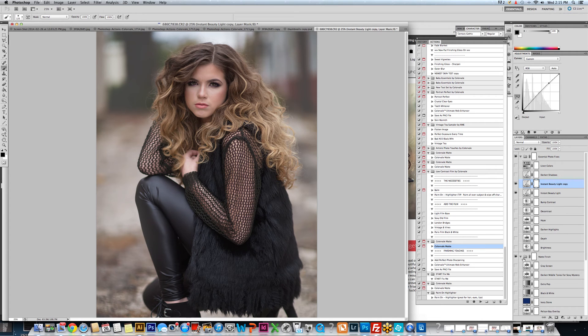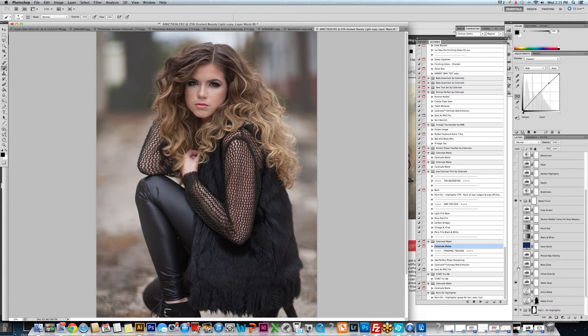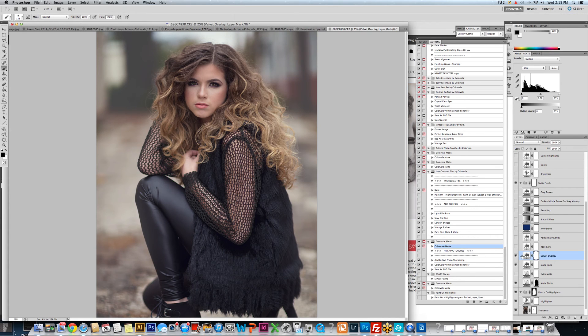You can do that same thing to colorizing actions. Let's come down and grab a colorizer — we have Velvet Overlay that we're going to turn on. Velvet Overlay has us at 100%, so to get any more out of this I would have to make a duplicate: Command and the letter J. Now I am making that color stronger. Command and J again — so it's deeper.